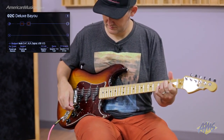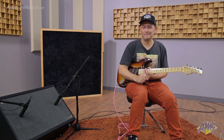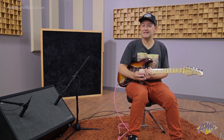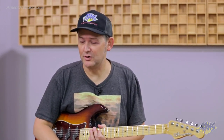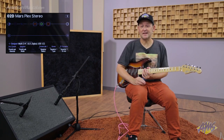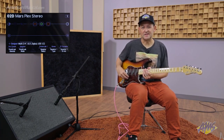Up until this point, all the examples have utilized the same speaker model for both sides of the cabinet — effectively linked. For this next example, I'll show how it's possible to select two different speaker models. The amp is a Plexi model. On side one we're using a Greenback, and on side two we're using a Vintage 30. I've mic'd the cabinet and will isolate each side — first side one, then side two, then together. I also have a stereo delay and stereo reverb on here so you can hear how this cabinet handles stereo effects.